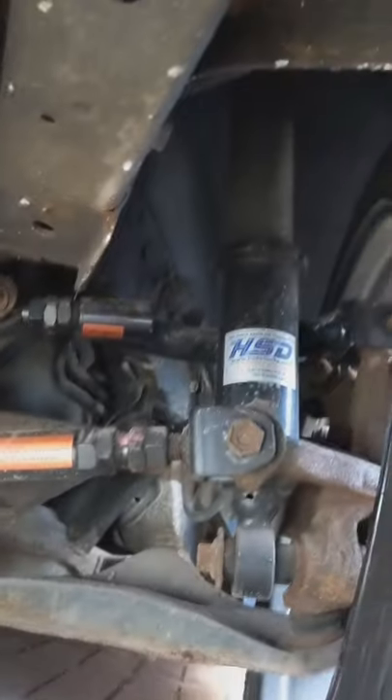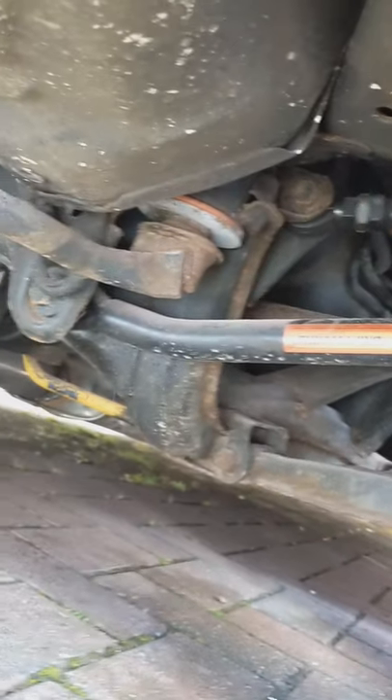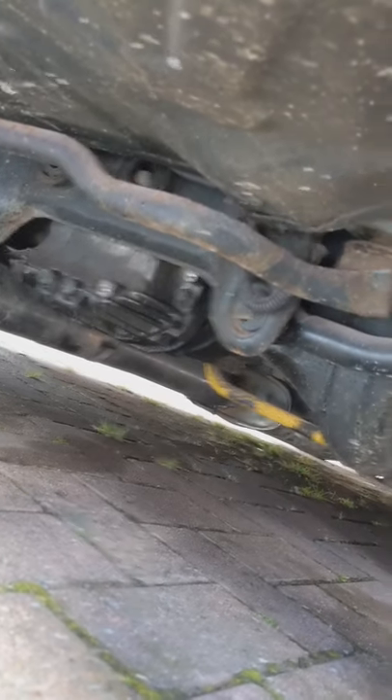Rear suspension is CS2s with all Driftworks adjustable arms, Nismo anti-roll bars and a 4.3 welded diff.